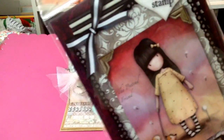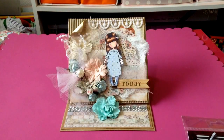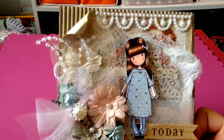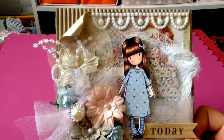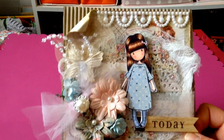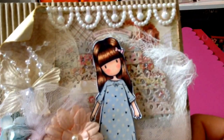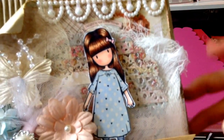I colored her with my Copics and paper pieced the dress. I also used the corrugated card from Michaels for the base, and I used the Prima paper delight for that one, and I distressed the edges and stained it with my vintage photo.